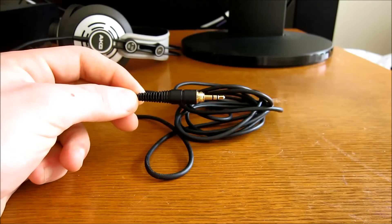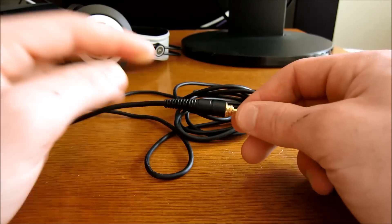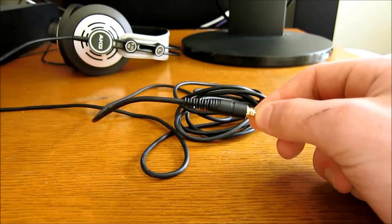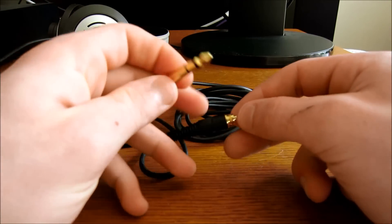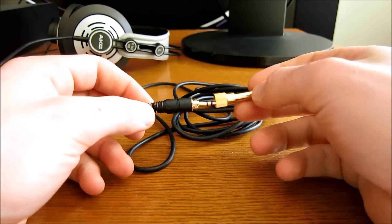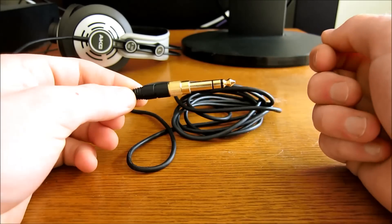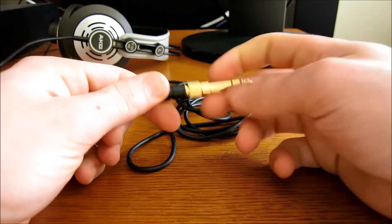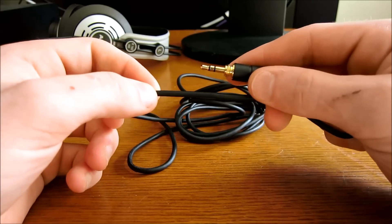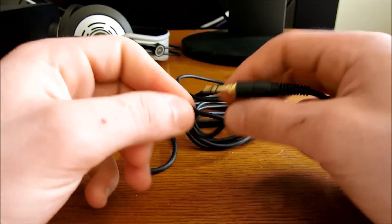Starting with the cable: the jack is a 3.5mm, with a standard straight plug and a flexible section at the end. It comes with an adapter that has threading on the inside and on the plug itself, so you can screw it on securely and it won't fall off. The rubber is soft and flexible.